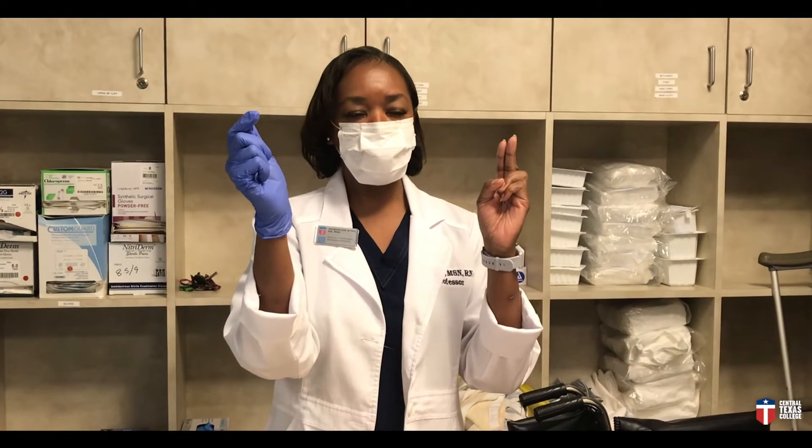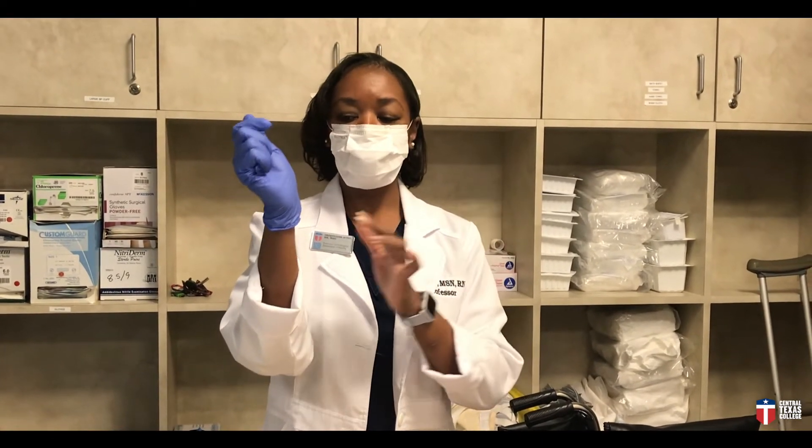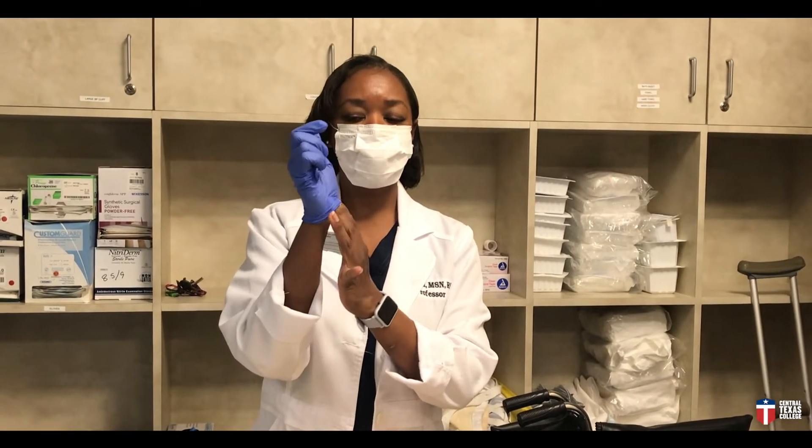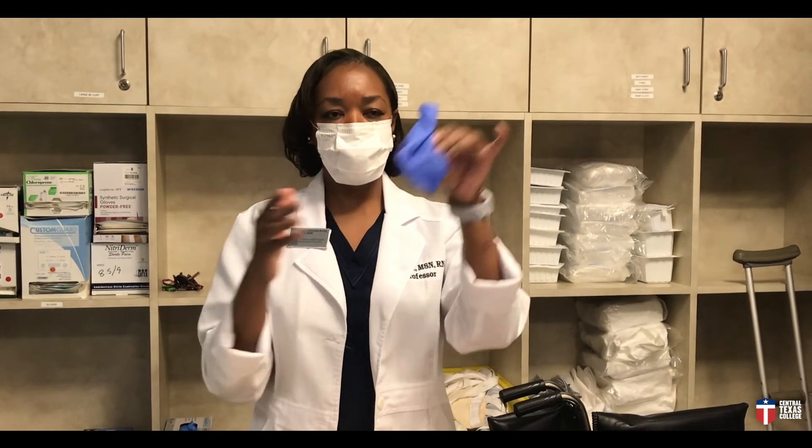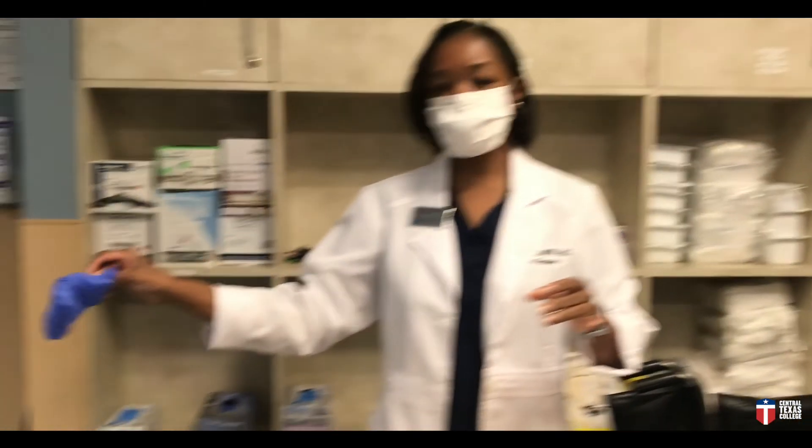Now, with two fingers — or if your fingers are larger, maybe one finger — underneath, you take off the second glove, turning it inside out, placing the gloves inside out on your hand, and then you simply dispose of the gloves.